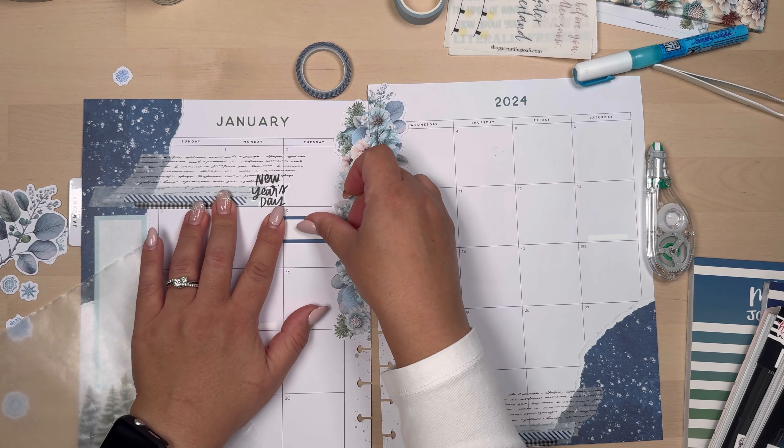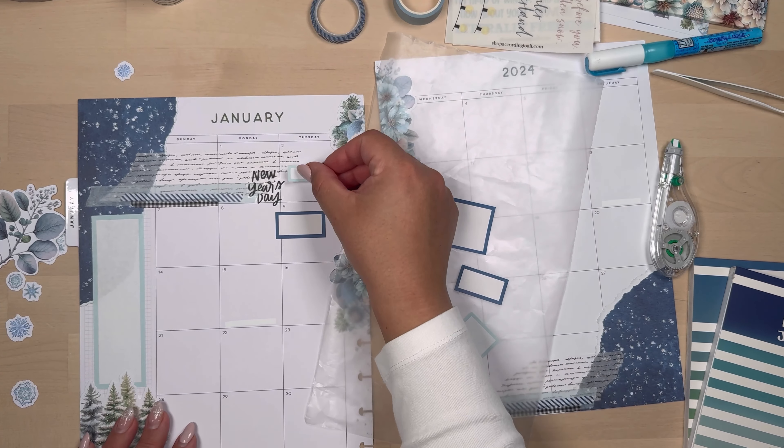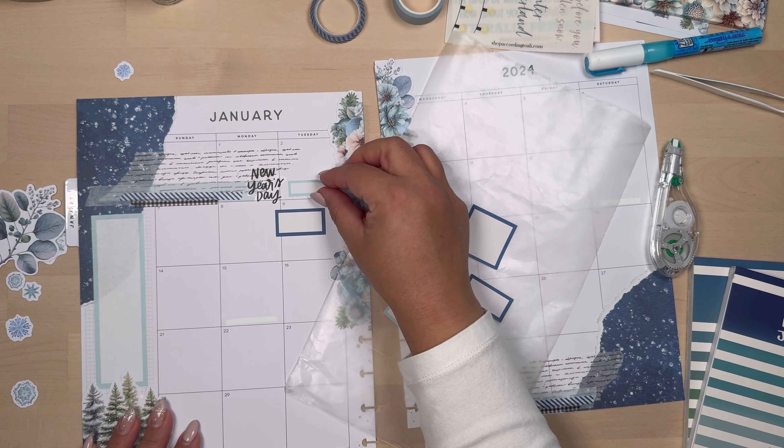So here I just added another striped washi on top — I felt like it needed that kind of blue to tie everything together — and here I am starting to place boxes where I need them.